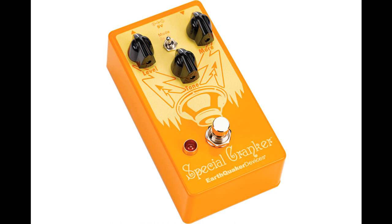The Special Cranker picks up where the beloved Speaker Cranker left off. It has the same spongy, dynamic, and touch-sensitive character of the original but with more gain, double the output volume, a user-friendly level control, an added tone control to shape your signal, and a diode selector switch featuring the original asymmetrical silicon diodes as well as a new germanium diode option.